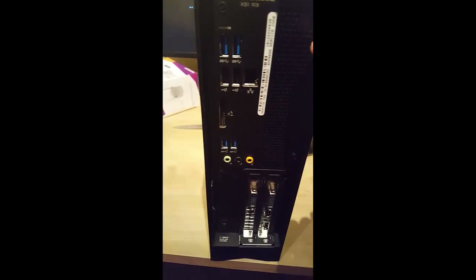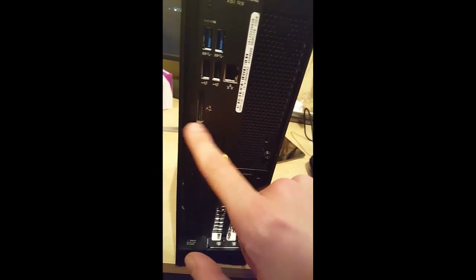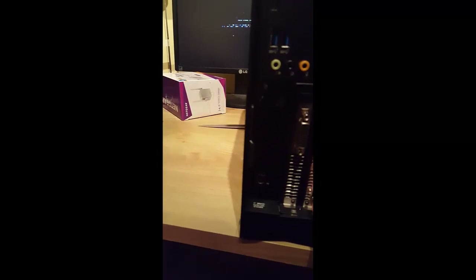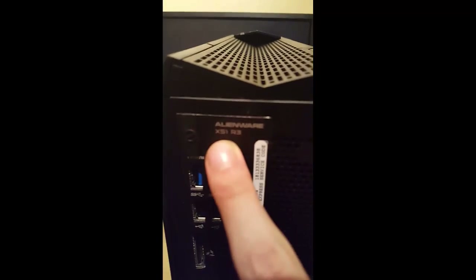On the front you've got the Alienware logo. On the back there are two USB 2.0 or 3.0 ports, and I've got another set — I think these are USB 3.0 and these are USB 2.0. There's also an ethernet port, an SSD slot or whatever goes in there, two RGB outputs, one HDMI, and another display output as well. You can see 'X51 R3' printed on there, and you've got the classic Alienware alien logo on the side too.